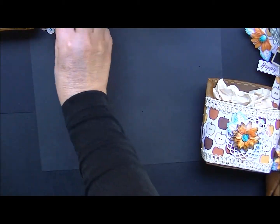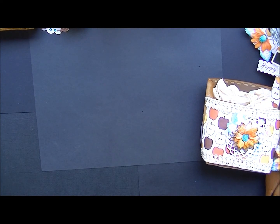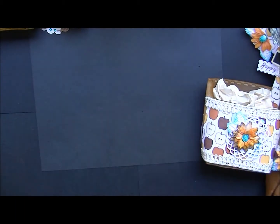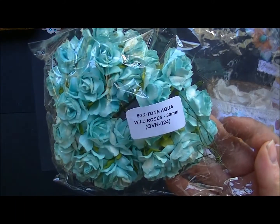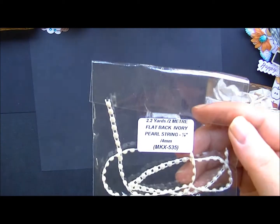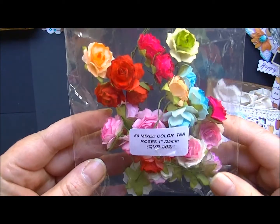For the next set, here are the items I used. I've used the Pearl Sprays — this is MKX624 — these beautiful two-tone Aqua Wild Roses, which I love, the Flatback Pearl in Ivory, and the Mix Colored Tea Roses.